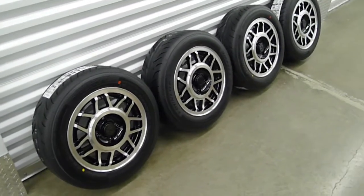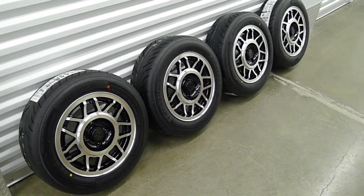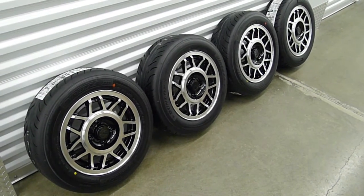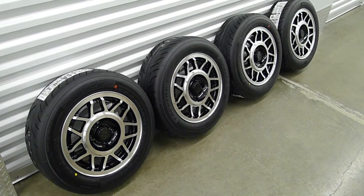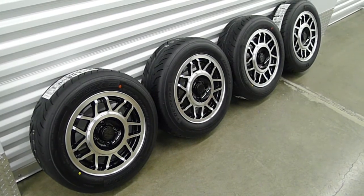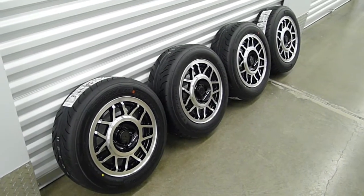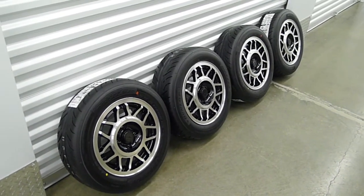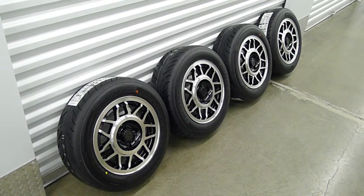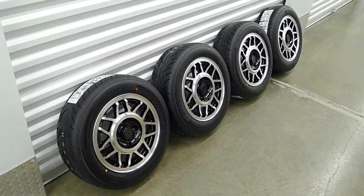They should provide ample traction. I'm going with the original 185/60/14s — a lot of people do 195s or even 205s on 15-inch rims or bigger, but I want to keep it original and have these things stick like crazy. The car is going to be lighter than the original, so a combination of modern high-performance rubber and a light car should give me 0.9 to 0.95 G's of cornering. I'll measure all this, obviously.